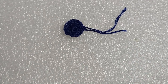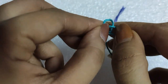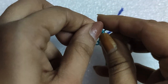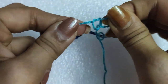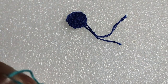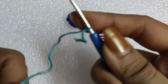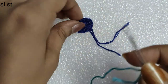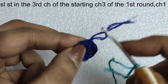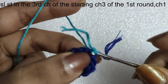For the second round we will take a light blue colored yarn, make a slip knot with that, and then insert the hook in it. We will begin the second round by doing a slip stitch in the third chain of the starting chain 3 of the previous round.